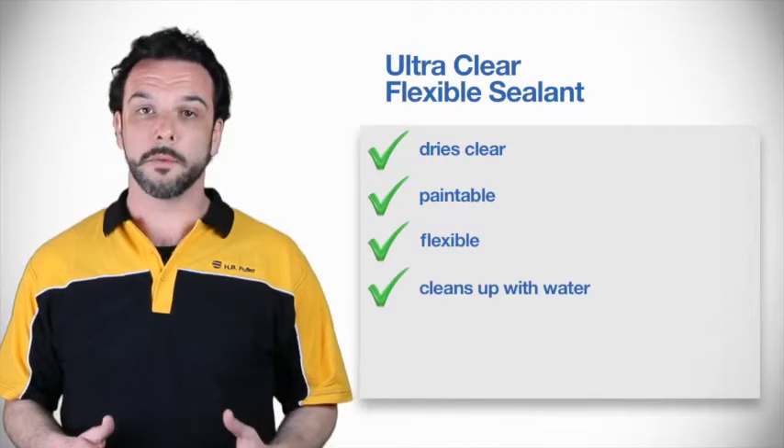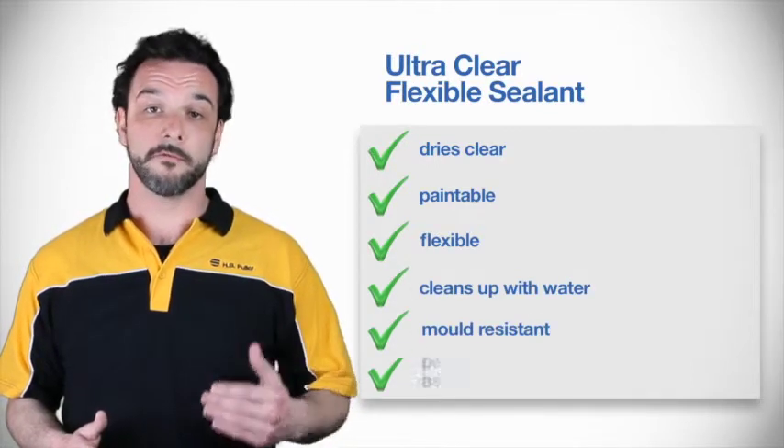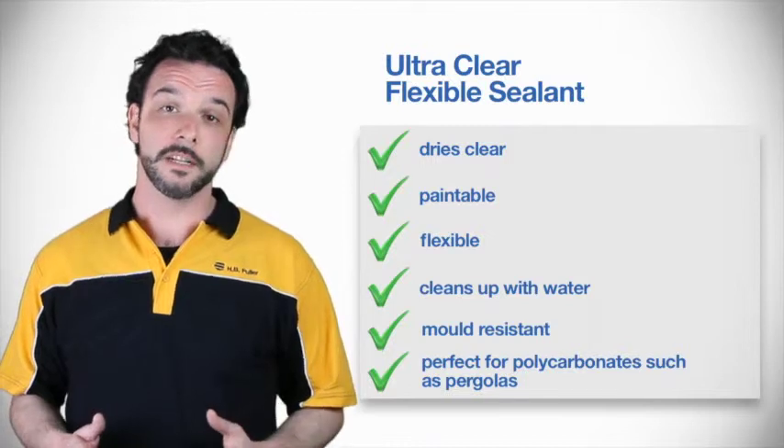It features easy cleanup with water and mold resistance, which is so important for those bathroom or kitchen jobs. All of these features make the UltraClear Flexible Sealant a great choice for any interior or exterior household sealing job.